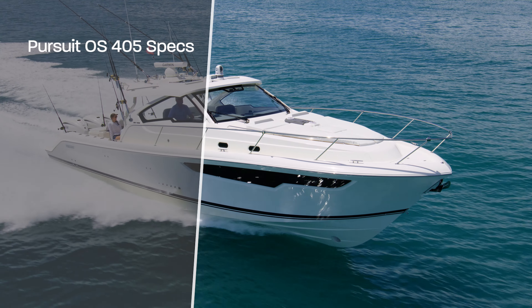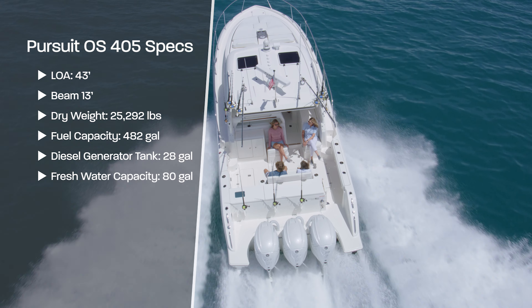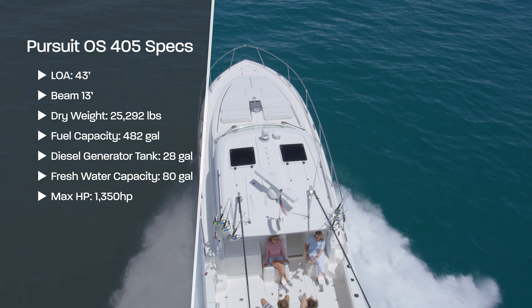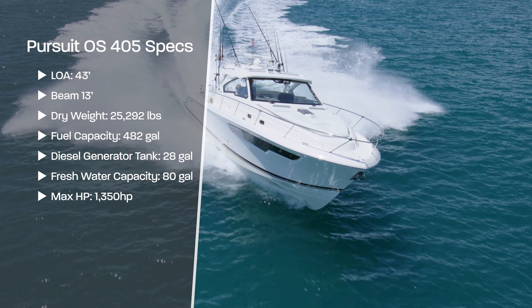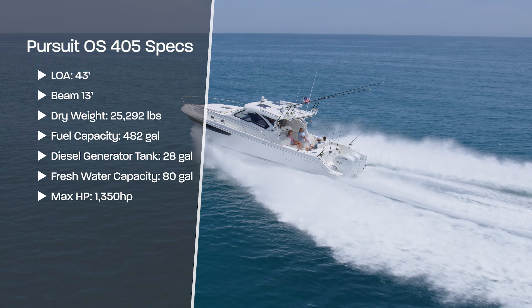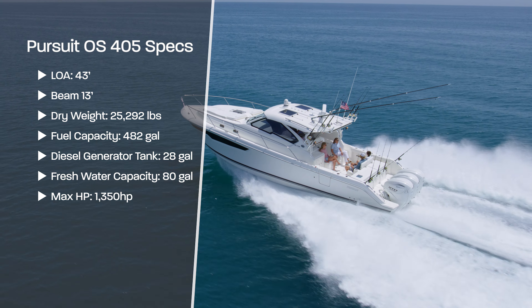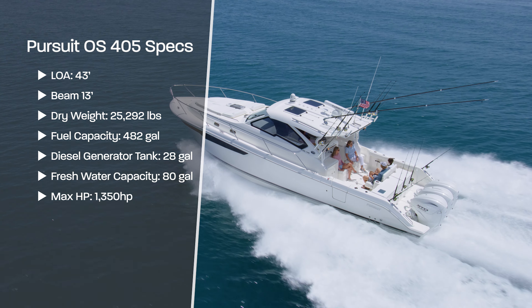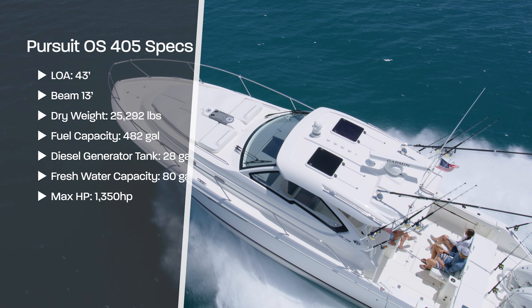The 2025 Pursuit OS405 has a length overall of 43 feet with a beam of 13 feet. The dry weight of this hull is 25,292 pounds. It has a fuel capacity of 482 gallons of gasoline, the diesel generator tank holds 28 gallons of diesel, the freshwater tank capacity is 80 gallons, and the max horsepower on this hull is 1,350 horsepower.